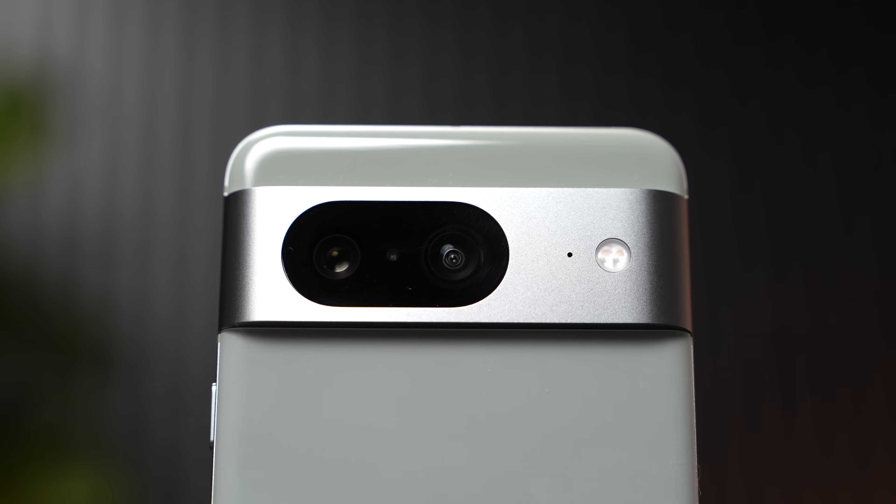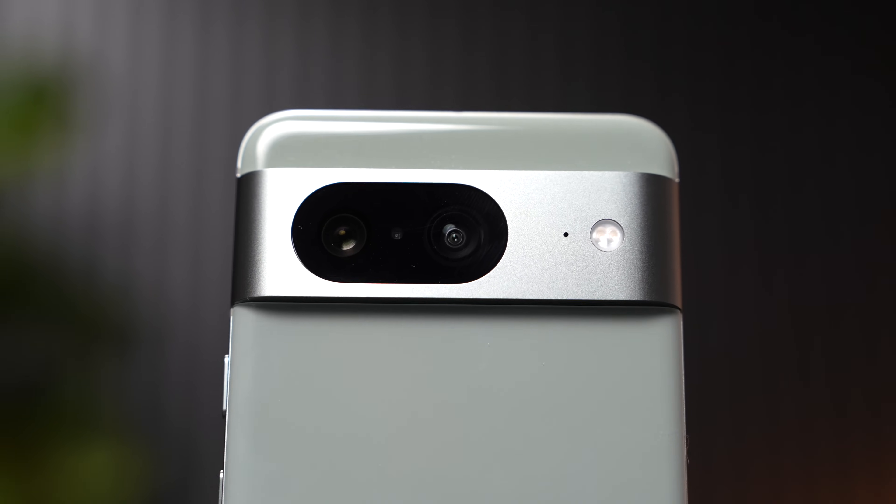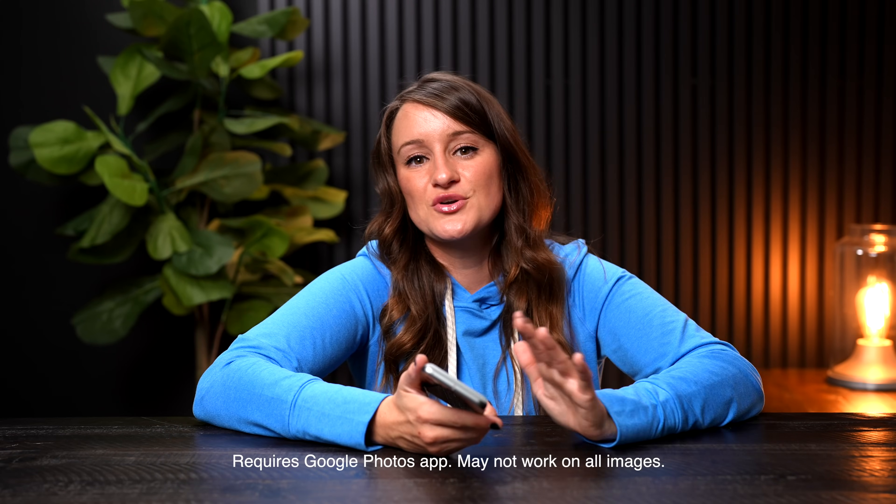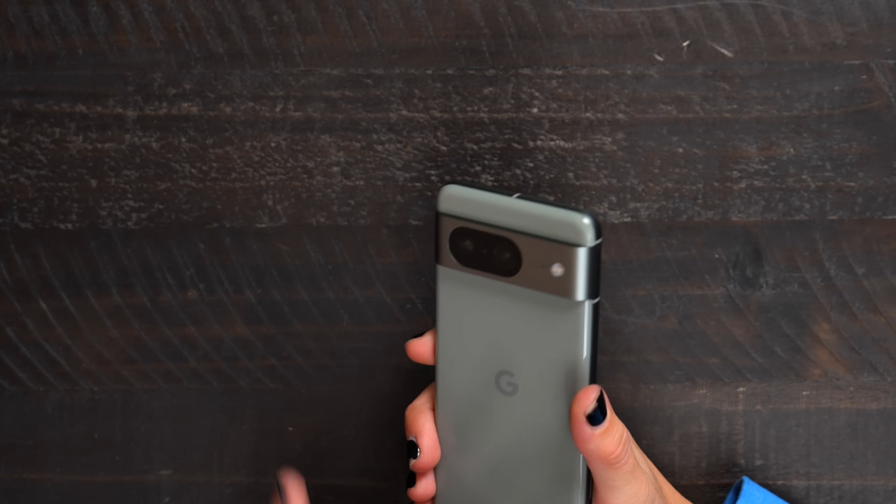The coolest feature I think exists is called Best Take. You know how when you're taking a group picture with friends, somebody always blinks or does something silly? With Best Take, this is actually going to combine similar photos and give you the best take where everybody looks their best. We love that.